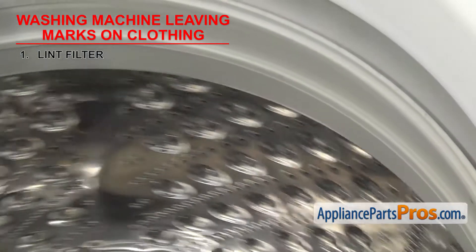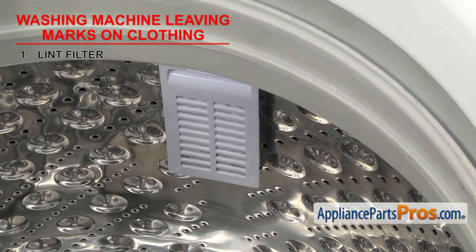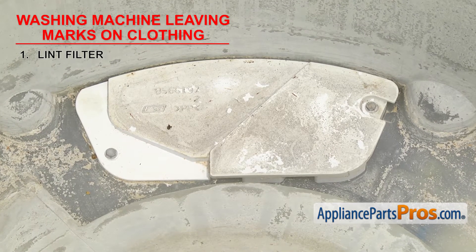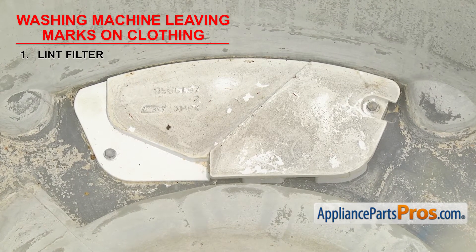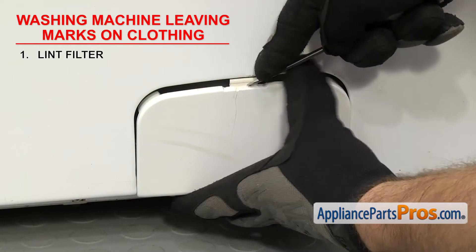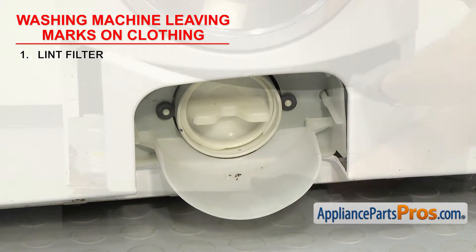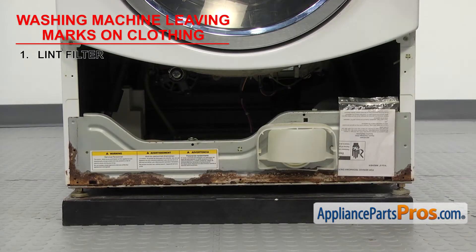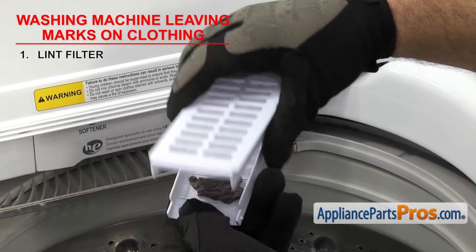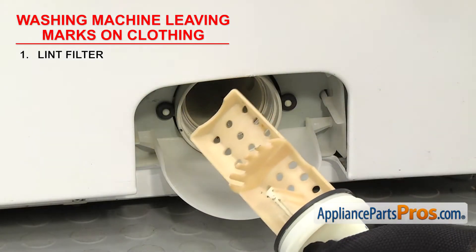On newer top loaders, for filters you have to clean manually, they're mounted to the inner tub. Self-cleaning filters are usually located inside the machine, either under the agitator or in between the two tubs. Front loaders usually have a filter by the pump. Some are accessed by lifting up a small cover on the front panel, and on other models you'll have to take off the whole access panel. If it gets clogged, you'll just have to take it out and clean it, but if it's damaged or missing, you'll need to replace it.